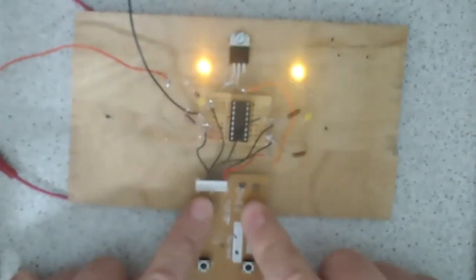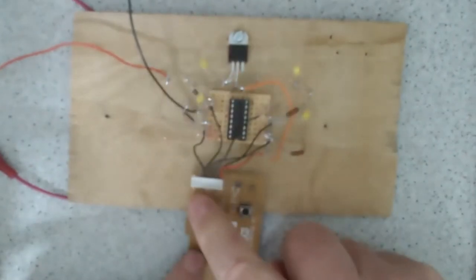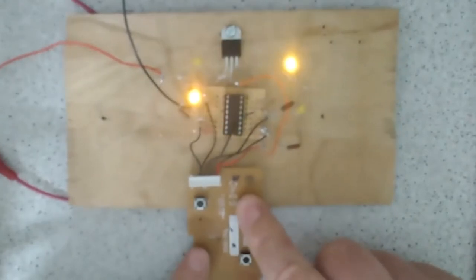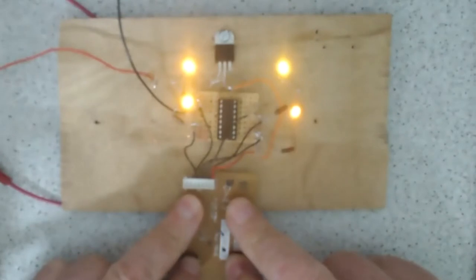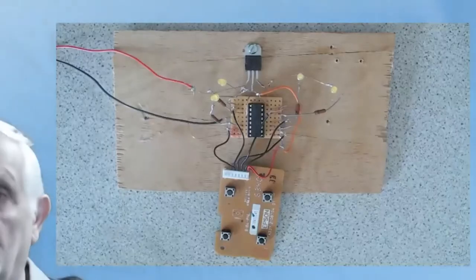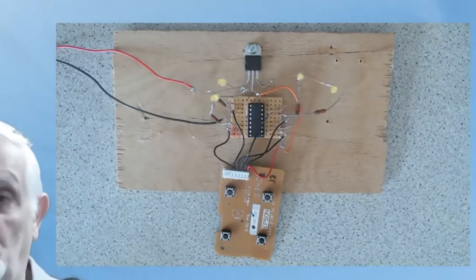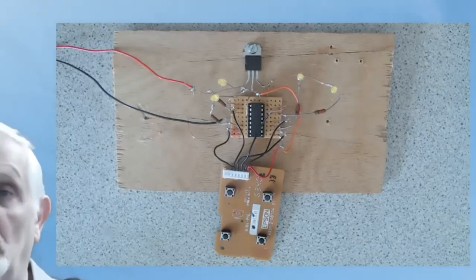Or I can do them in pairs, or diagonally, or put all four on at one time. So depending on the inputs, we change the outputs. That's a very basic demonstration — all we're putting in is five volts on the input to get whatever we want on the output.